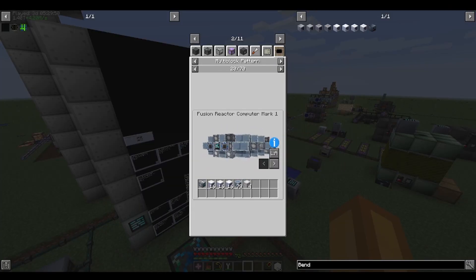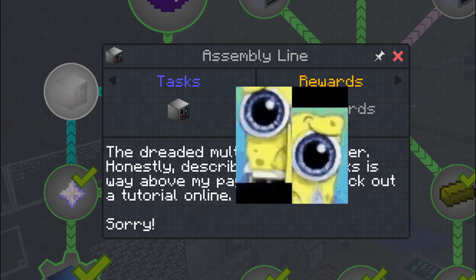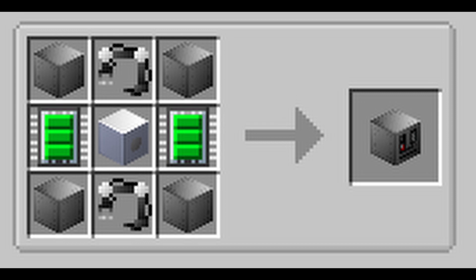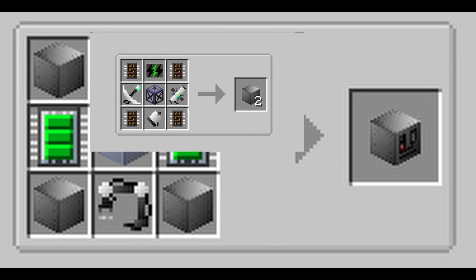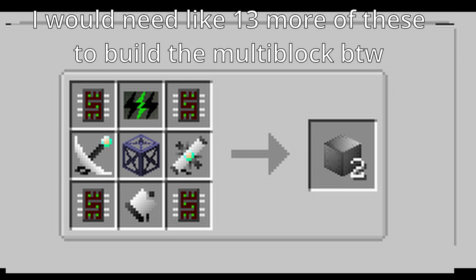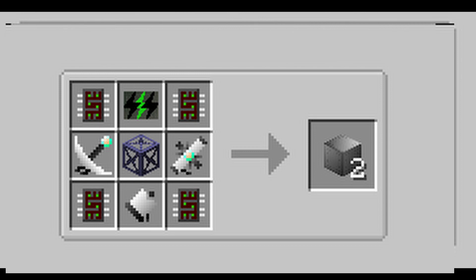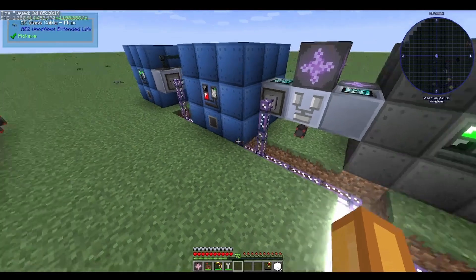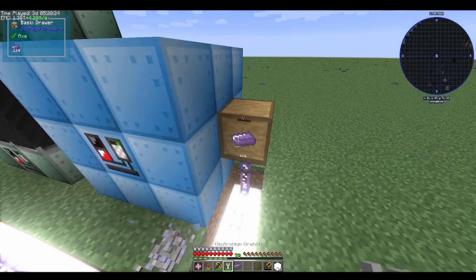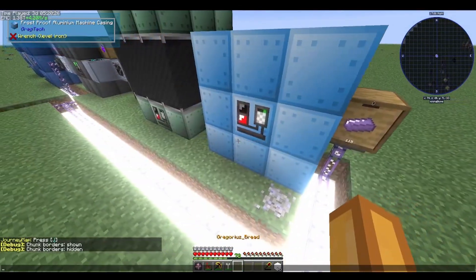But first I would need the dreaded assembly line, because this pack doesn't have 'fuck you' in its name for no reason. But at least the recipe for it wasn't so bad — actually it would take the entire GDP of the United States to make. Because of that, I decided to procrastinate on it and instead build a cool trinium processing line to combine with Naquata for Naquata alloy, which I would not need for a while.